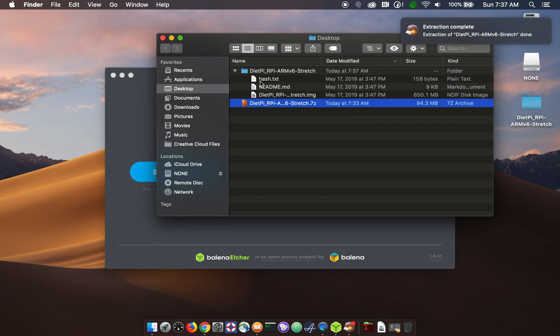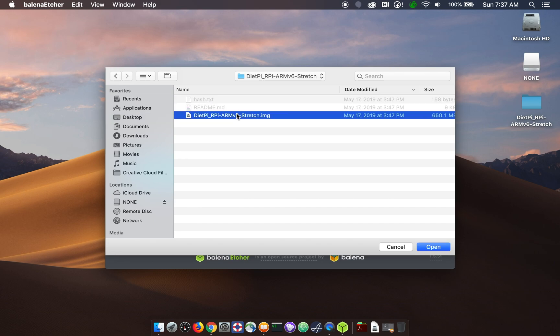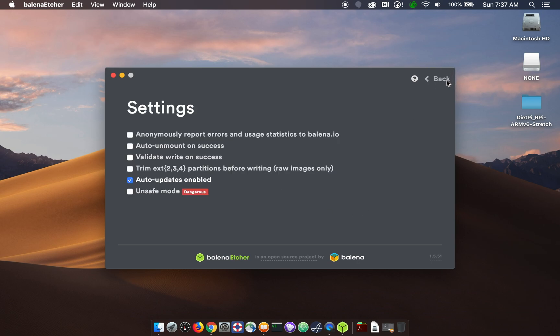And we have our image file here. So now if I go back to Etcher I can grab the image file. I can look at our media — the SD card that I have in my card reader is 64 gigs, so this looks correct. I want to make sure that that's right so I don't accidentally erase some other drive. There are some settings in Etcher to make sure that you don't have unsafe mode on, which would destroy your operating system — it's a good idea to leave that unchecked. I leave all of these unchecked except for updates.